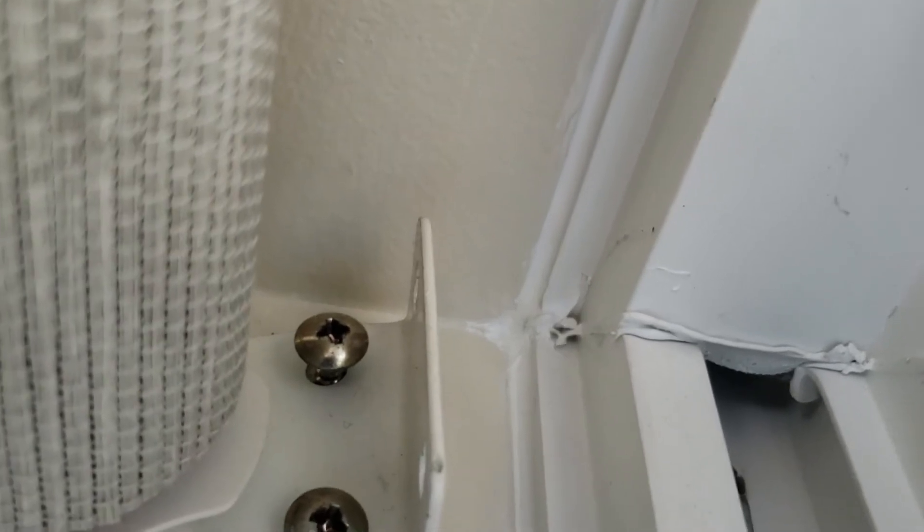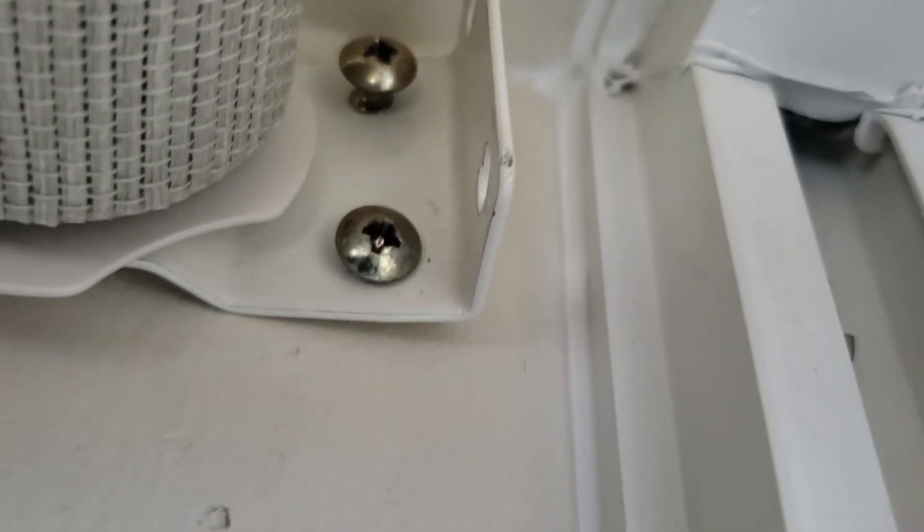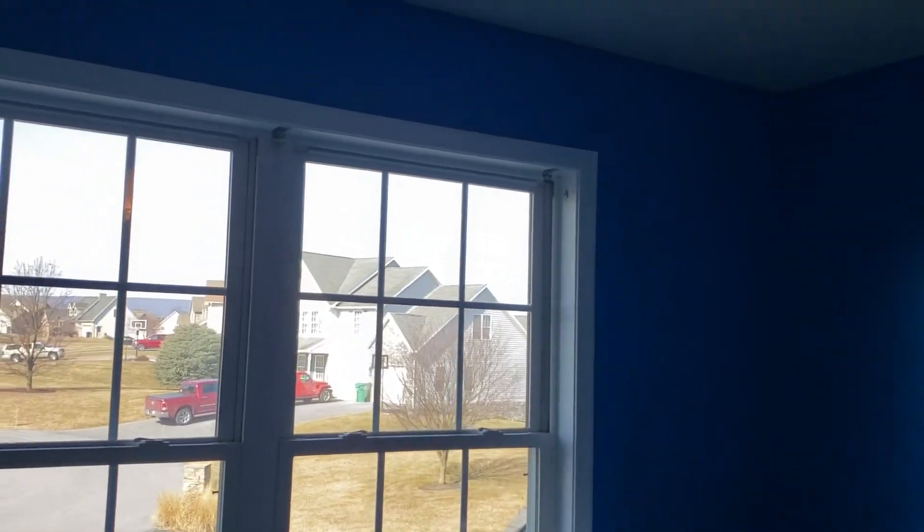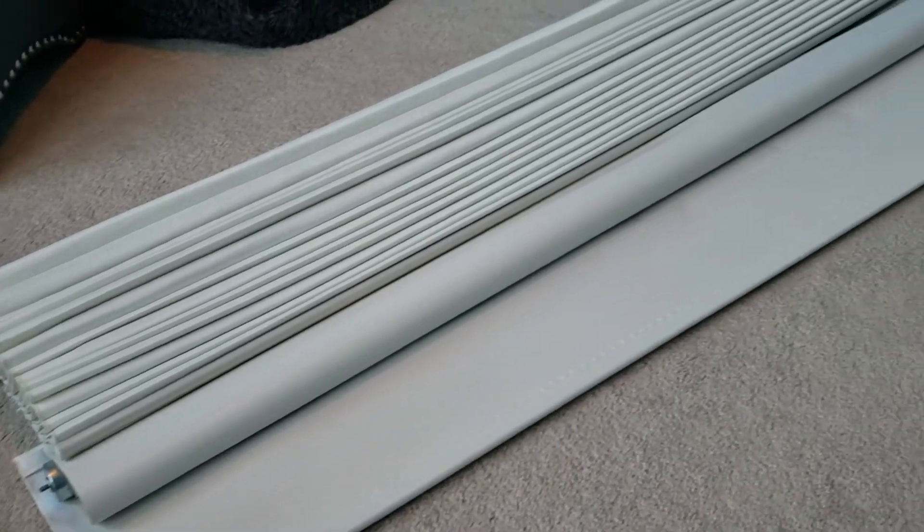Now take a look at what it looks like — the finished product. You can see there's no crack showing; it's all filled in. We are completed with doing the first window, and it literally only took us about two or three minutes to do this complete window. It took longer to take the blinds down and the curtains to access all the edge around here. Since this went by so easy, we're going to do every window in the house.